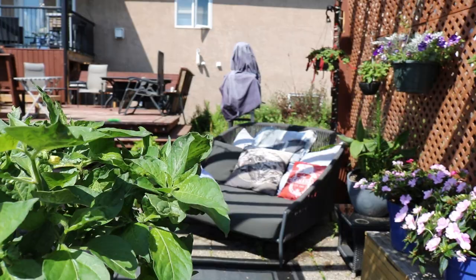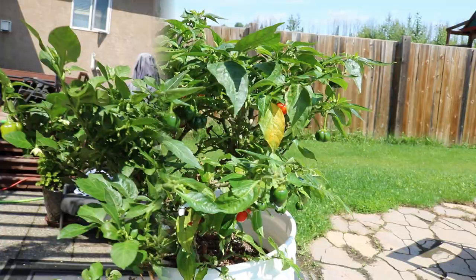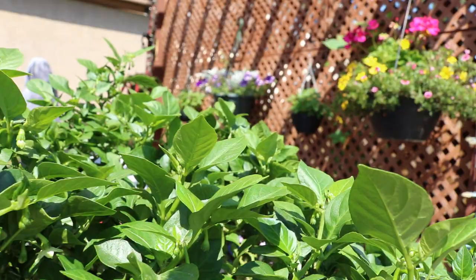Here's the Chichen Itza pepper — this is one of the ones I overwintered and it's still happily producing nice peppers. Here's my Turks Cap, another one of the plants I overwintered. If you look closely at it you can see buds coming all over this thing — it'll be covered with peppers in no time.